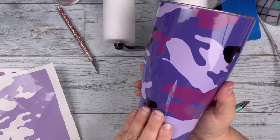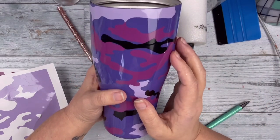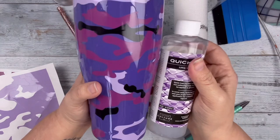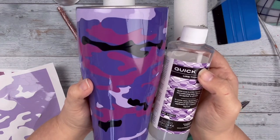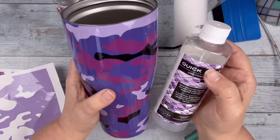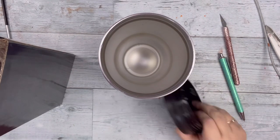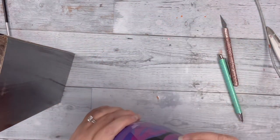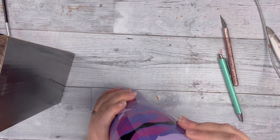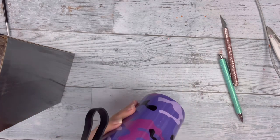Once I'm satisfied with where all of the vinyl is laid, I'm going to go ahead and seal all of this vinyl with CCDIY clear coat so none of the vinyl lifts. Then once that is dry I will add a coat of epoxy, and I did add a little bit of marshmallow into the epoxy to give it a glitter. After that first coat it covered the vinyl pretty well.